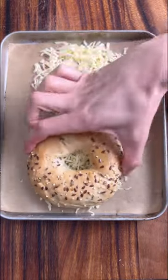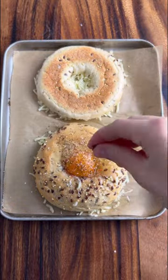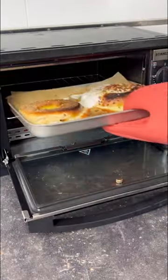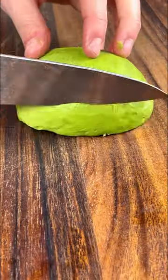Butter your bagel halves and put some cheese on a baking tray. Place your bagel halves on top, crack an egg into one hole of the bagel and season. Bake in the oven for about 5 minutes at 150 degrees.